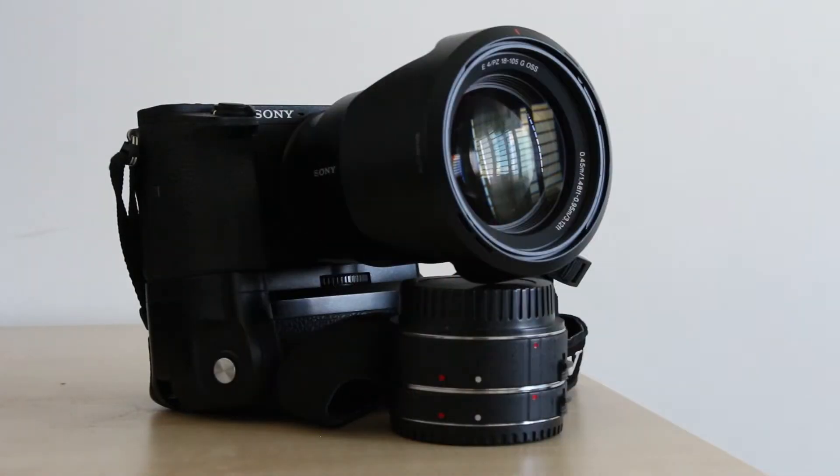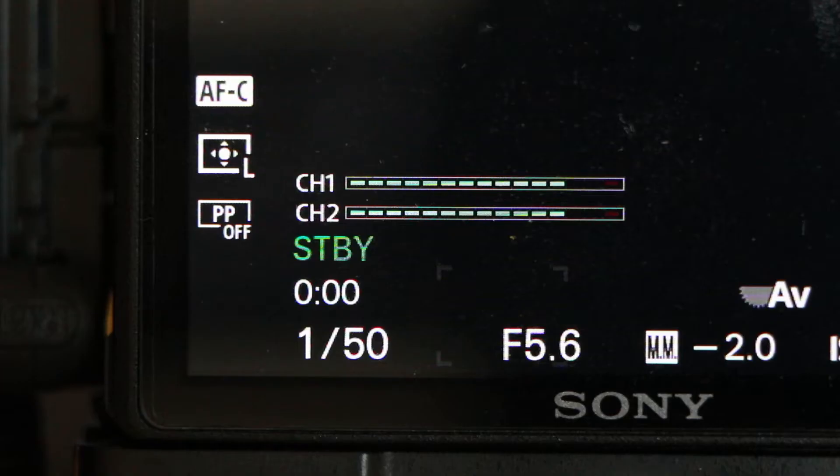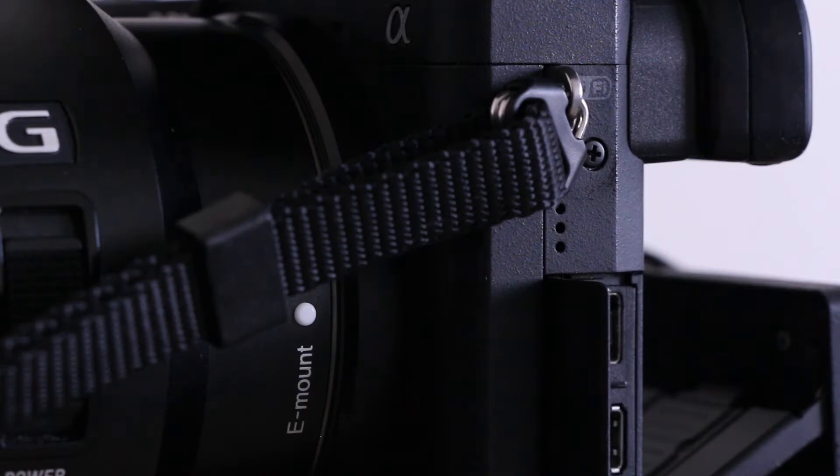In my line of work as a videographer, sometimes I will do interviews during my video journalism gigs. Since there's no headphone jack on my Sony A6500, I'll just look at the audio level or do a short recording of my own voice. I will listen to it from the tiny little speaker on my camera. If I can hear my voice clearly, then it's good to go.